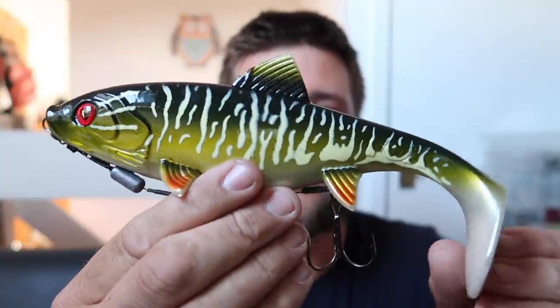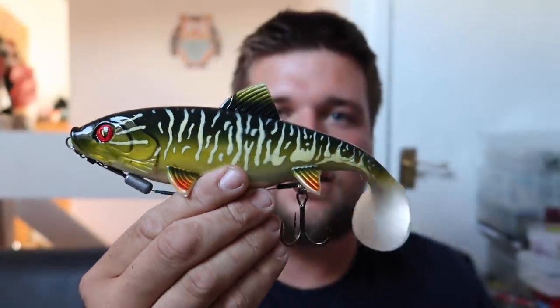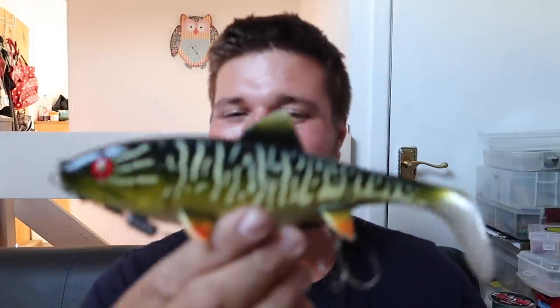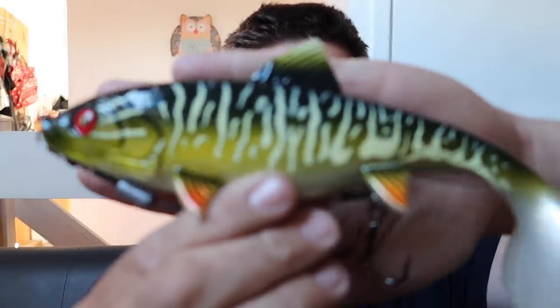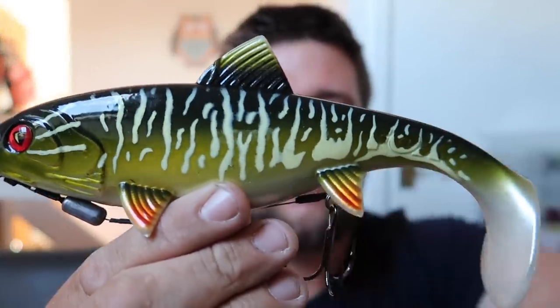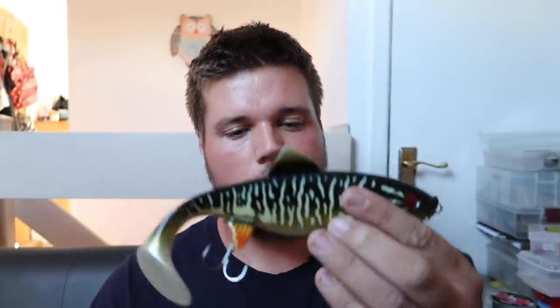There we go, that's a nice-looking lure right there — smells like toy dinosaurs. Fox Rage Shallow Replicant, pipe pattern, which is like a go-to pattern for me when I'm choosing lures. I kind of prefer this non-natural looking one over the supernatural range.